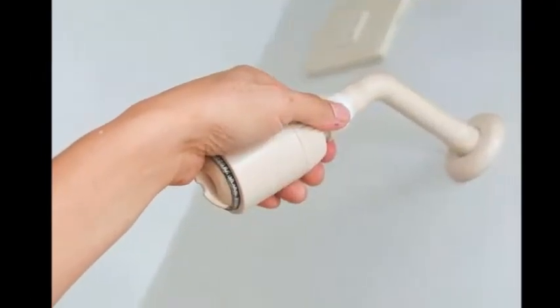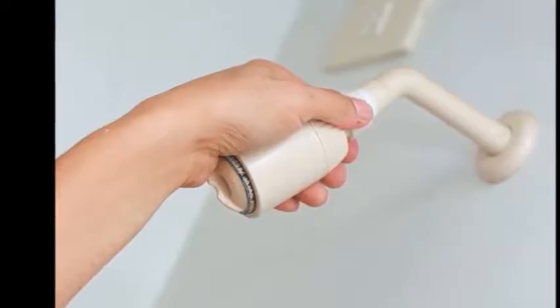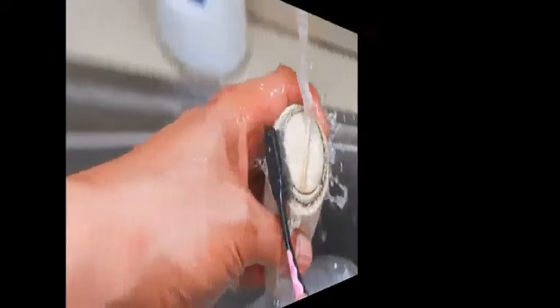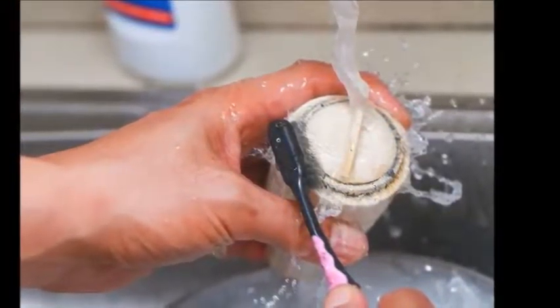Remove the showerhead by twisting it counterclockwise. If you are having difficulties twisting it, try wrapping an old rag around the connecting nut and then twisting it with a wrench. The rag will help protect the surface of your showerhead.